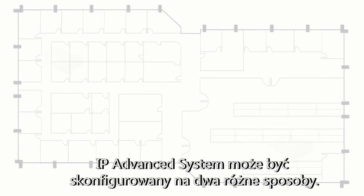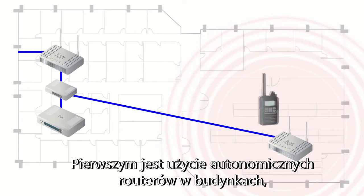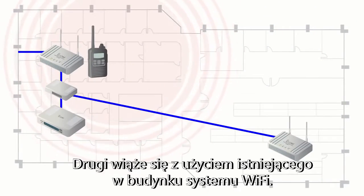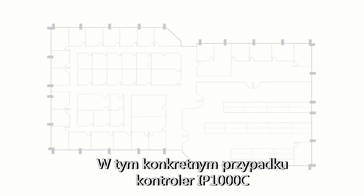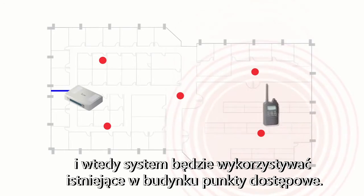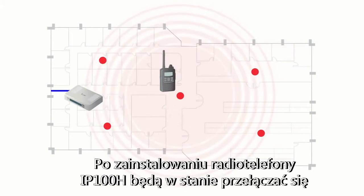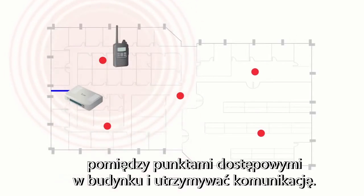The IP Advanced System can be configured in two separate ways. The first is using standalone Wi-Fi routers for buildings that don't currently have a Wi-Fi system. The second would involve using an existing Wi-Fi system already present in the building — the IP1000C would be connected to the company's existing LAN, using the existing access points within the building. Once installed, the IP100H radios would be able to roam from access point to access point within the building and maintain communication.